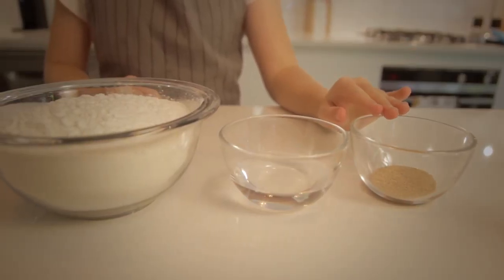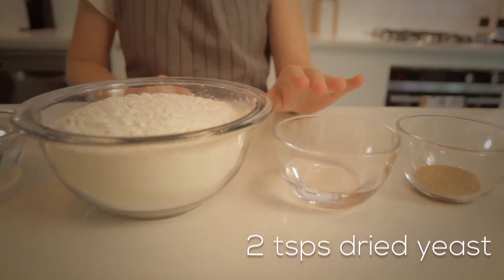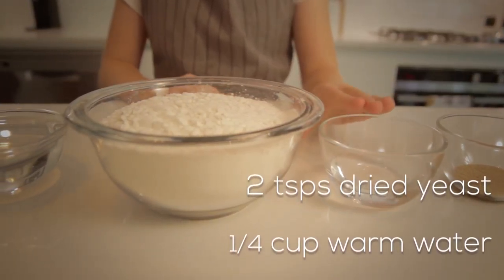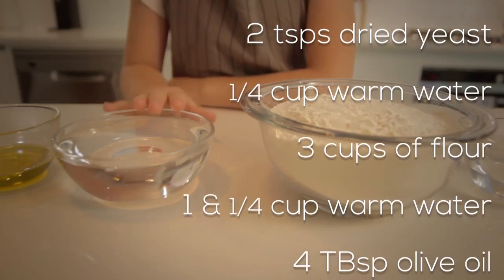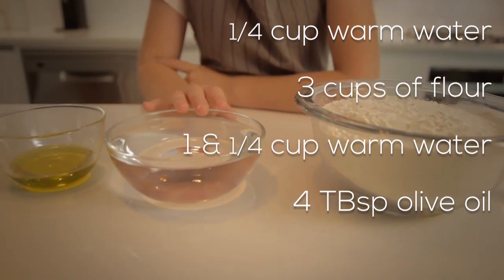So what you'll need is an apron — this can get quite messy — a big working space, and you need to preheat the oven to pretty much as hot as it goes, so that's about 250 degrees Celsius.